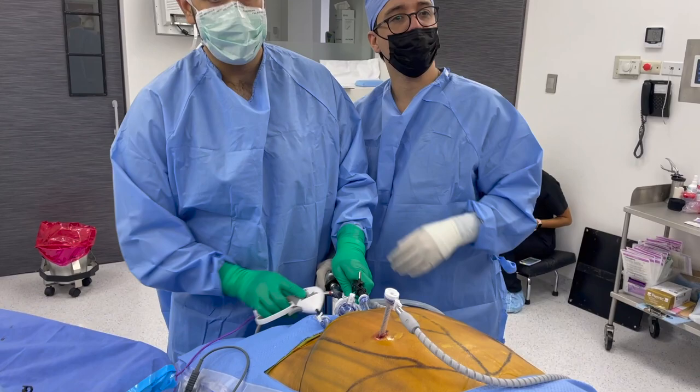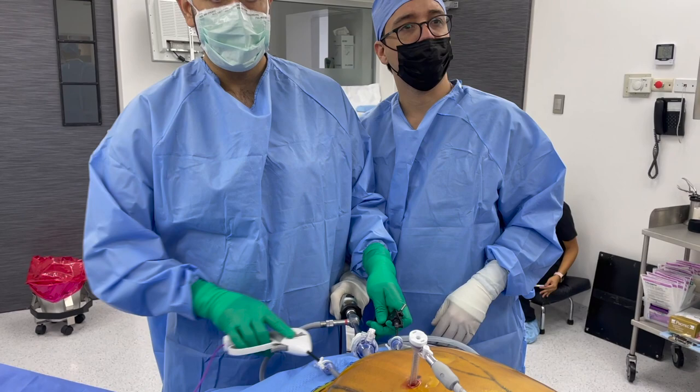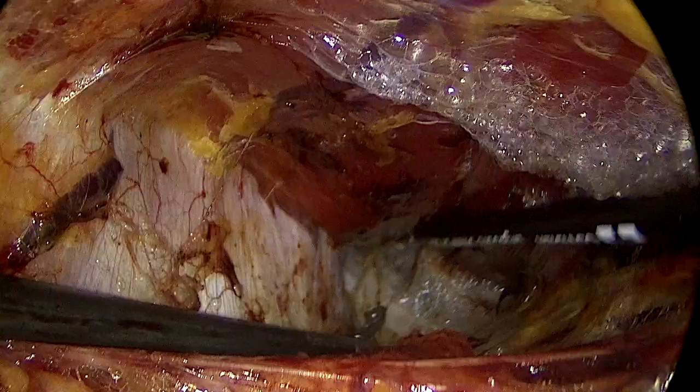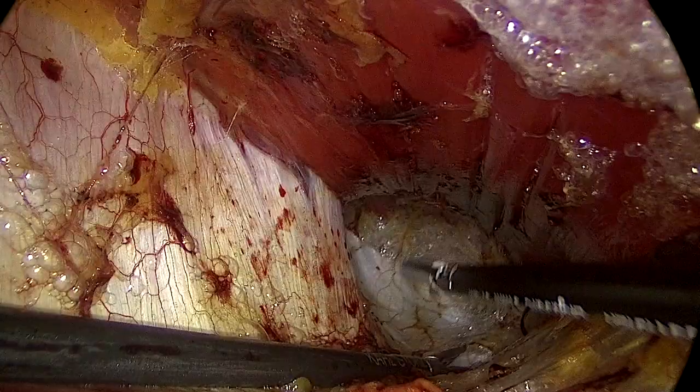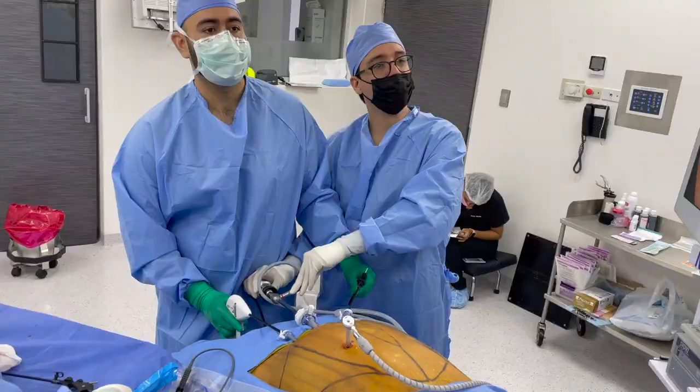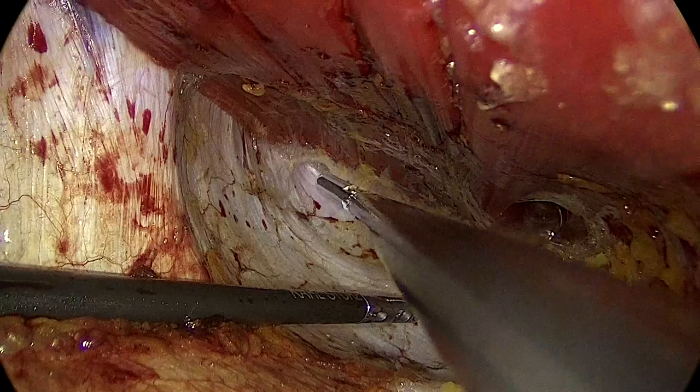This is the fashion in which I most of the time do it. I like doing the left retrorectus space first, because it's a space that I know has been previously developed, and it's easy for me to create this space in a safe way, making sure I don't have rents in the peritoneum. It is important to avoid having rents early in your case, because having an early pneumoperitoneum could be really frustrating — it can make the case difficult and will close your space.